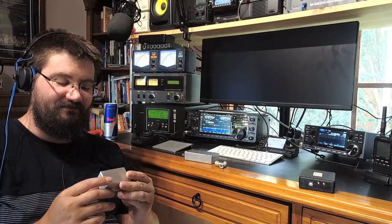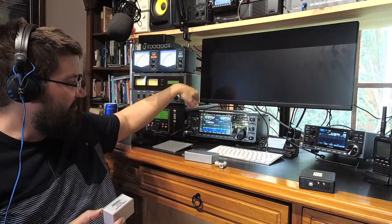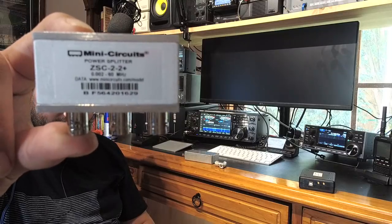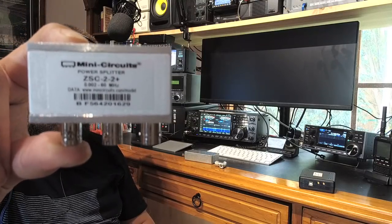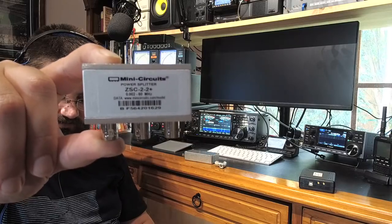While reading that website, they reviewed three different products, and one of them was this little device. I got this from Jonathan at Mini Circuits — they donated it to the channel, so thank you very much Mini Circuits and Jonathan for organizing that. We just had to pay for postage and it got here in an instant. We're going to do some awesome simultaneous receiving tests on the ICR-8600, the IC-7610, and every other radio in the shack. This is the Mini Circuits ZSC-2-2 Plus.